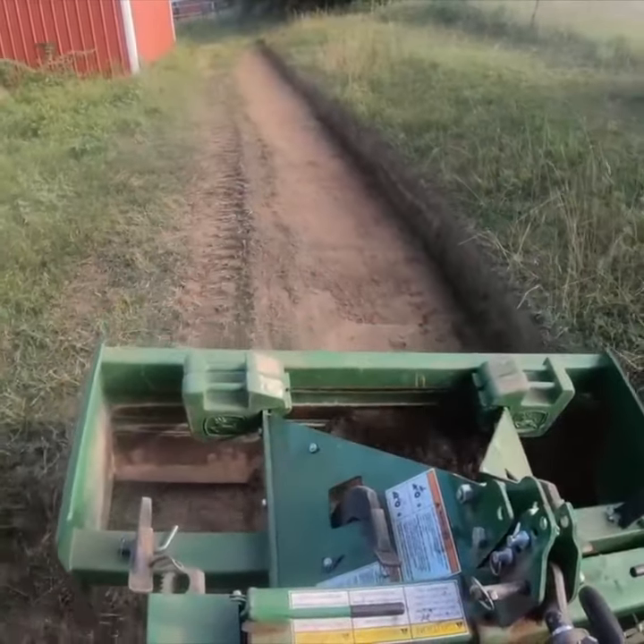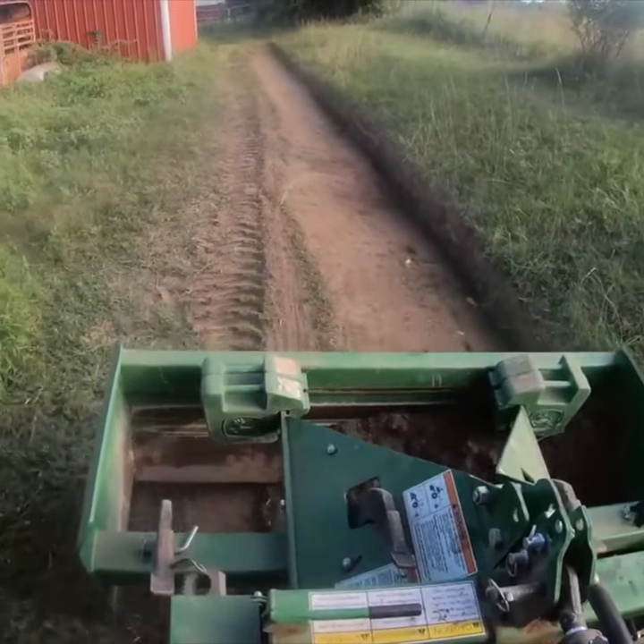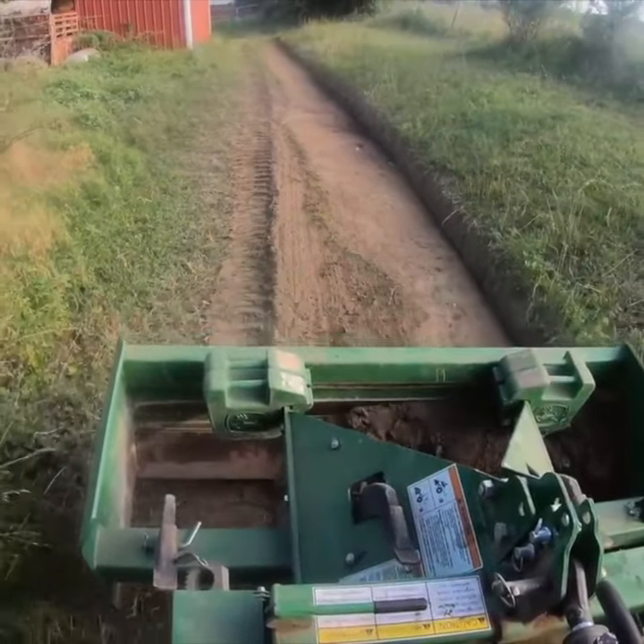Here I'm cutting a little drainage ditch on the back side of our pond, and it's on the side of a hill without much room on each side, so this would have been hard any other way.